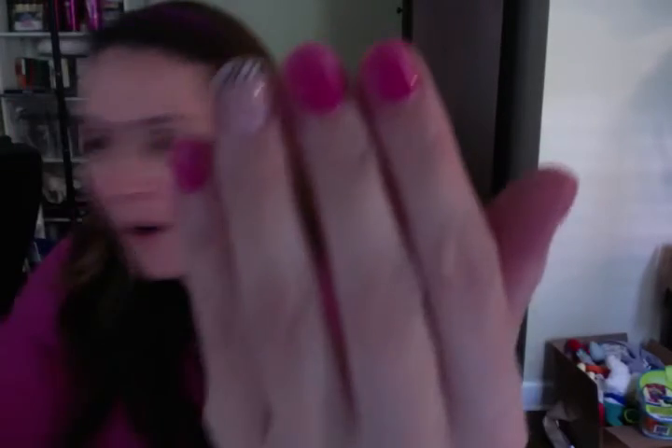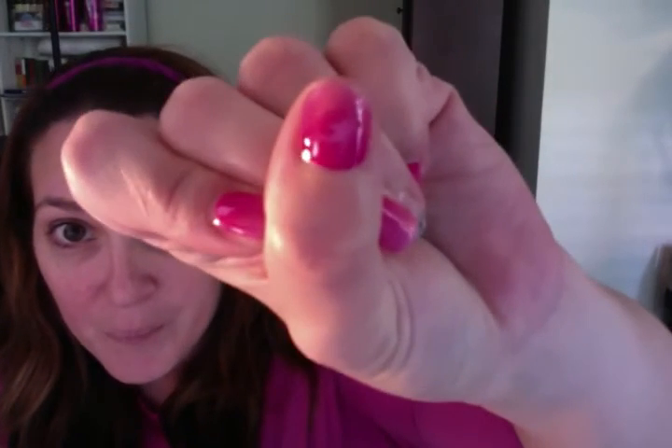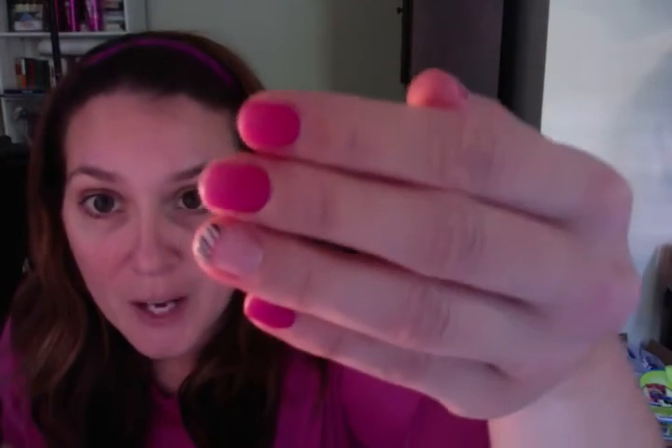I don't know if you can see that very well. Let's see if this light works — that's a little better. So it's kind of like ironed out or flattened my bubbles, and hopefully it will keep them down.